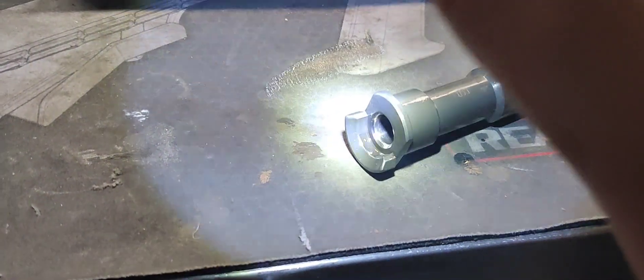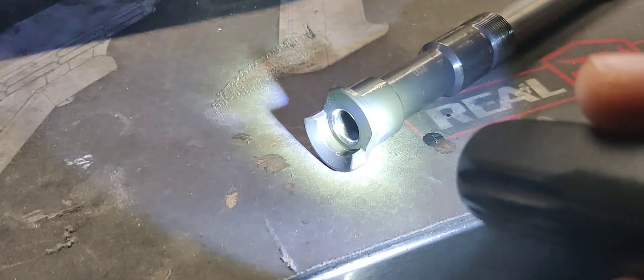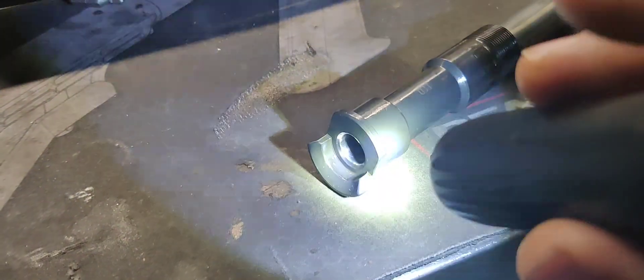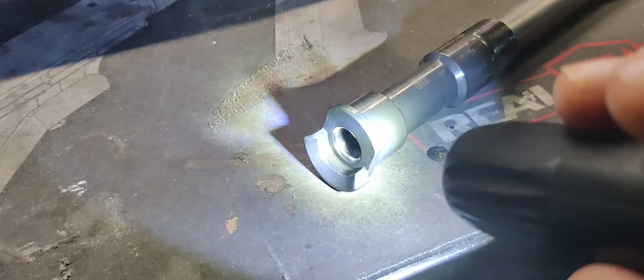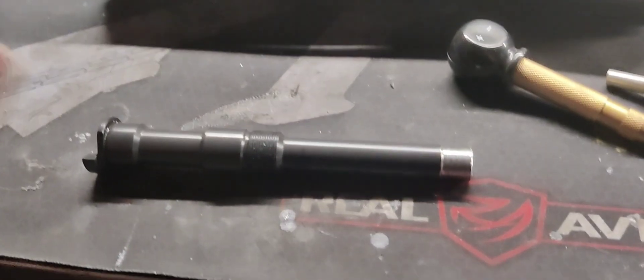Now we're going to look at what the feed ramp looks like. It's a little dark but I'll get some light in there. Go ahead and take a good picture of what it looks like beforehand, because I am going to do some cut work to it. You want to see what this looks like before and after so you have a reference.